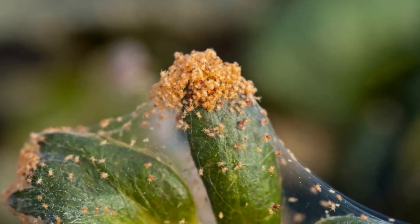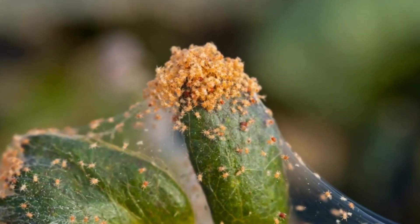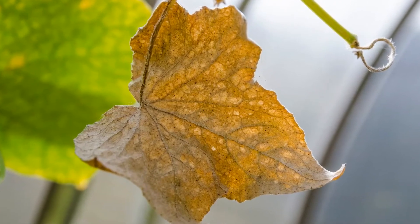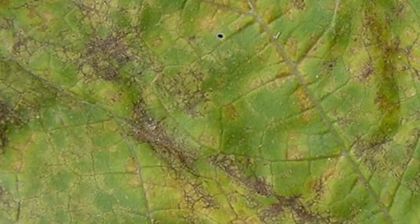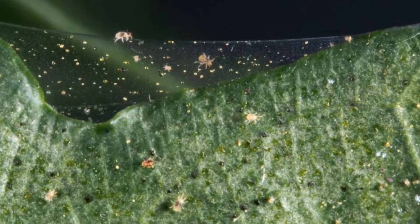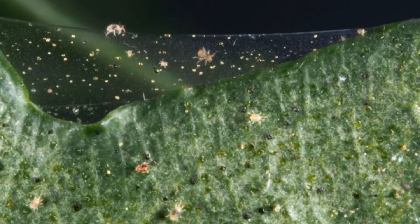Damage. Large infestations cause visible damage. Leaves first show patterns of tiny spots or stippling. They may change color, curl, and fall off. The mite's activity is visible in the tight webs that are formed under leaves and along stems.